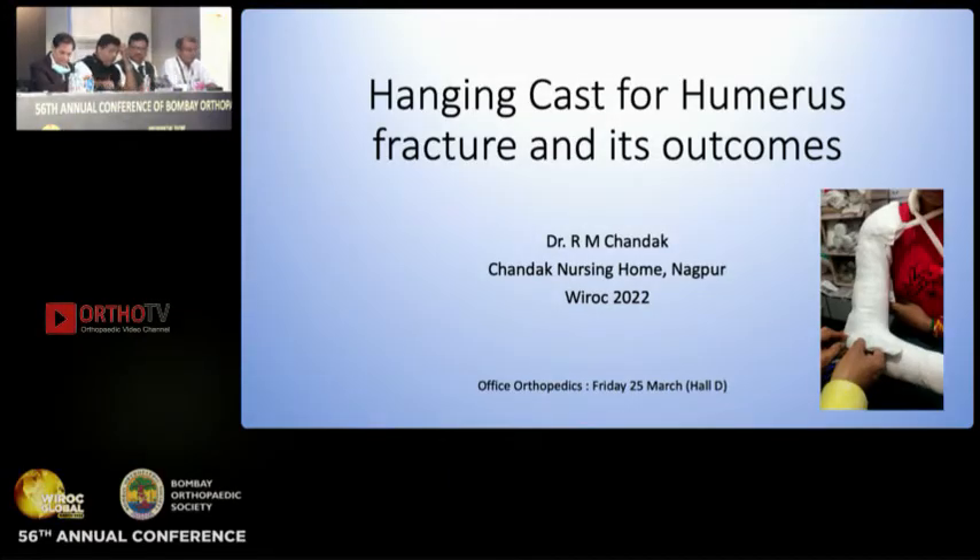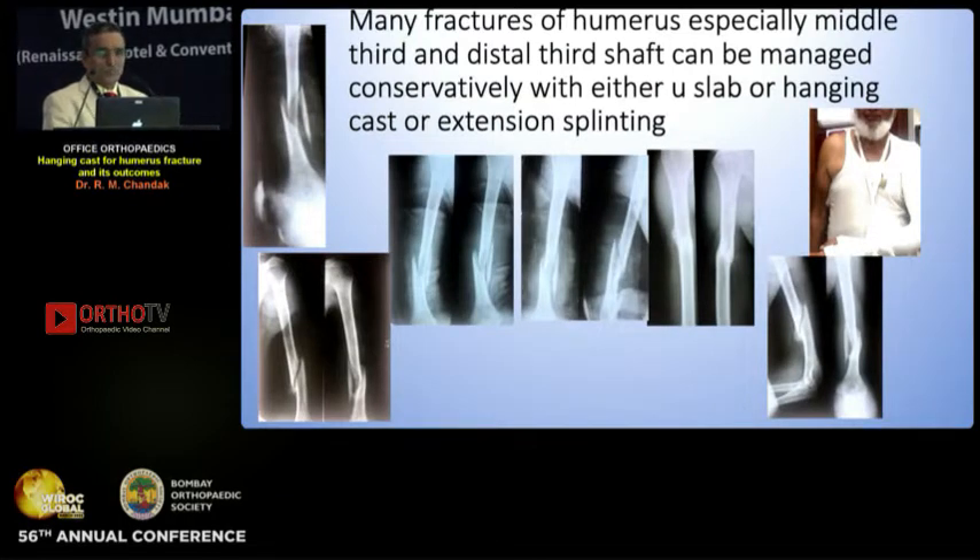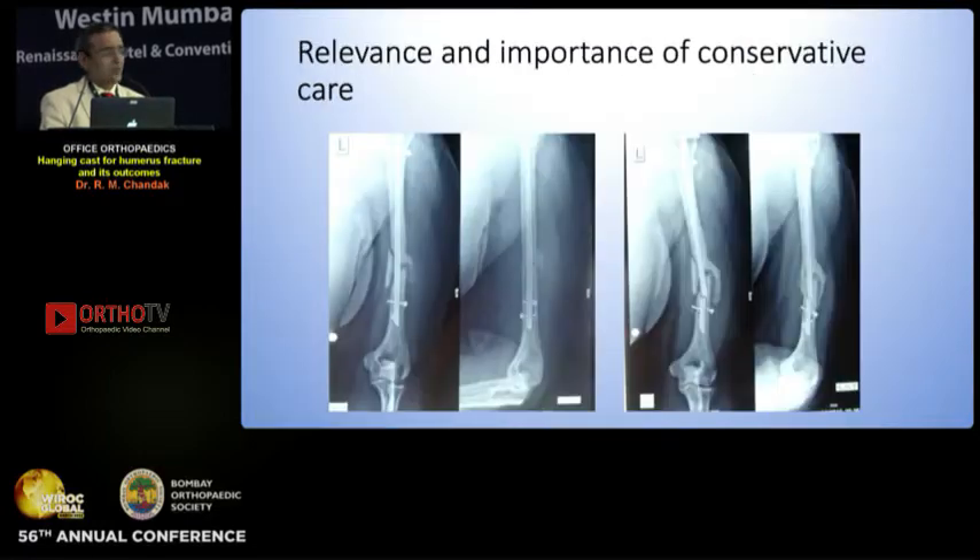Respected chairman sir and my dear friends, hanging cast for humerus fracture is really a wonderful way to treat mid-shaft and distal third humerus fracture. Though the textbook recommendations are there for conservative treatment of humerus fracture, this is one advice which we commonly do not practice. Many fractures of humerus, especially middle third and distal third, can easily be managed by conservative hanging cast.